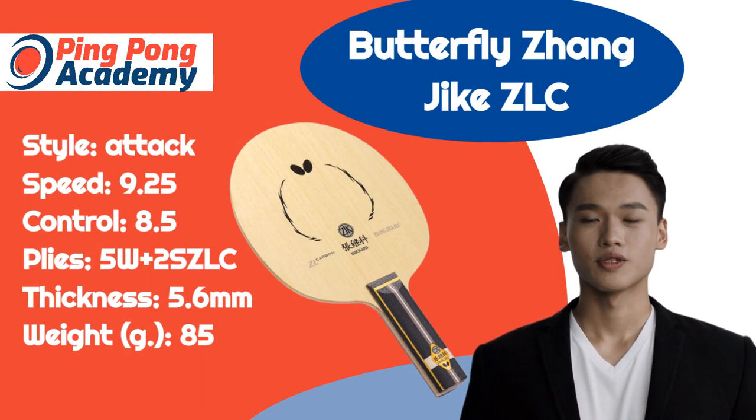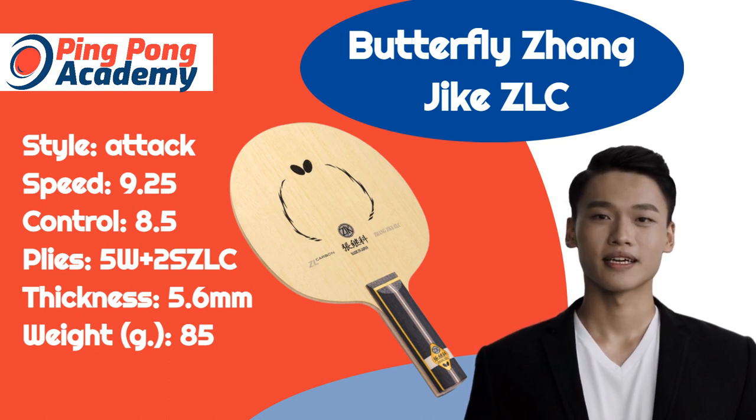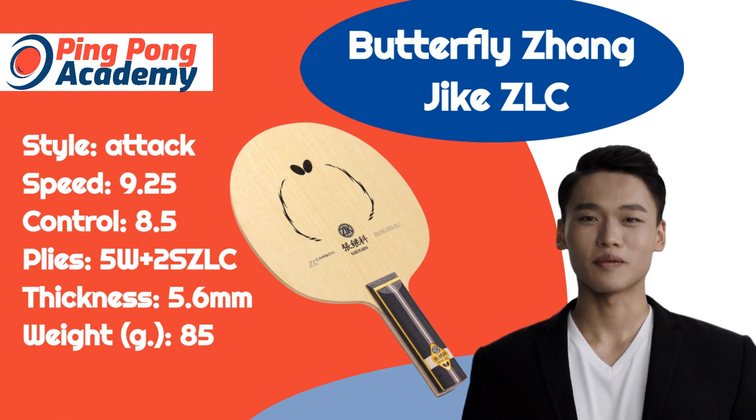Interweaving carbon fibers create ZL carbon with a high repulsive force. This is the first Butterfly table tennis blade model made with super ZL carbon. It has a high reaction speed, is lightweight, and has a better reaction time than most other blades.